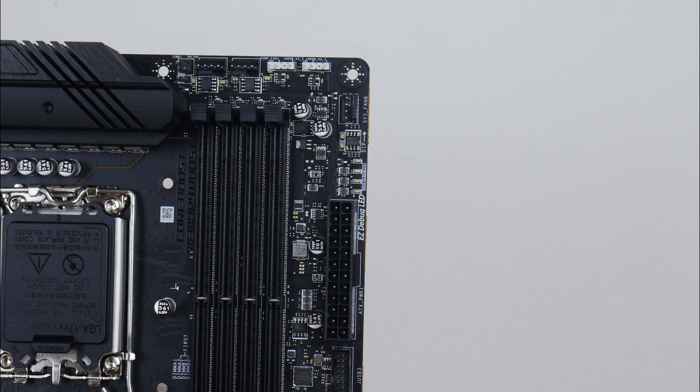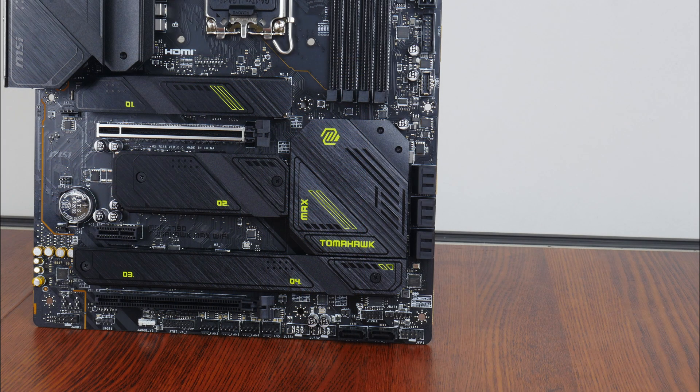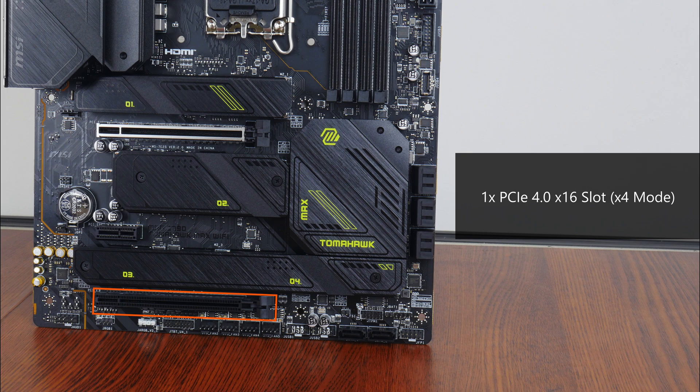Moving back up top, we get a set of easy debug LEDs that can help with troubleshooting power-on self-test issues. In terms of expansion slots, this board comes with a PCIe 5.0 x16 slot for a graphics card, which comes with the steel armour feature that reinforces the slot for use with heavy graphics cards. We also get a PCIe 3.0 x1 slot as well as a PCIe 4.0 x16 slot that operates at x4 mode.